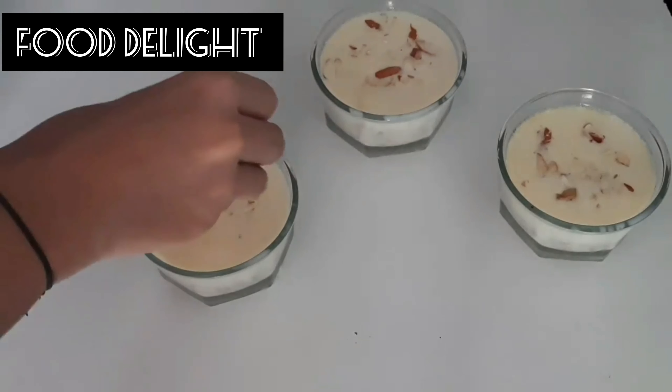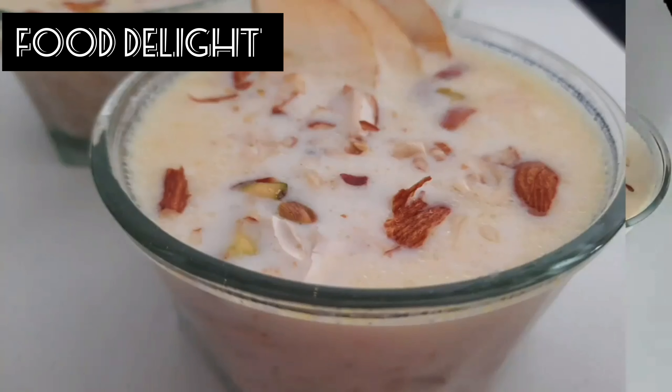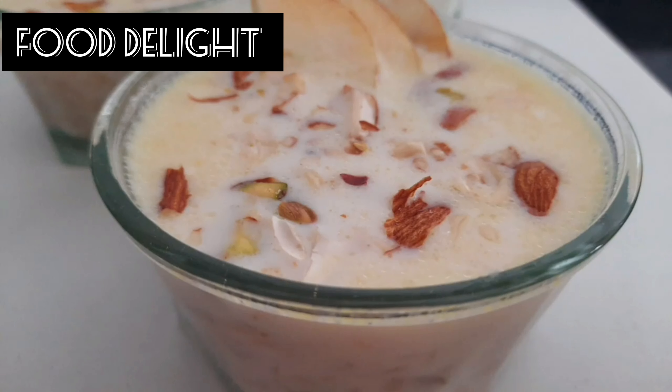Hello everyone, welcome to Food Delight. Today we will make apple kheer. Let's get started.